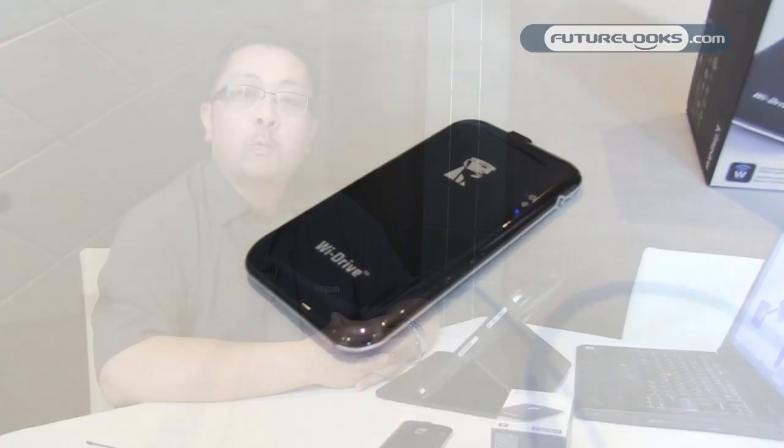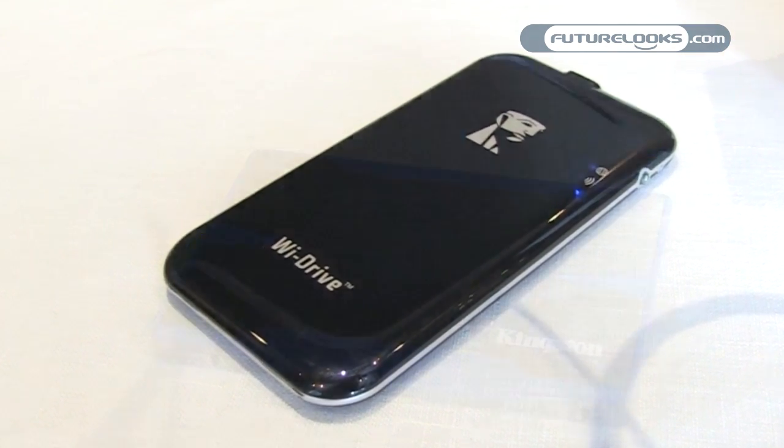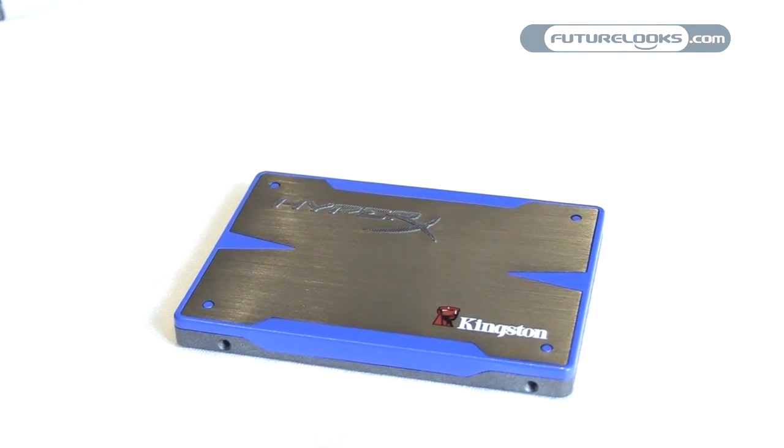Hi, my name is David Leong with Kingston Technology. Welcome to the Kingston Wow event from Computex in Taipei, Taiwan 2011. We have a couple of announcements we're making at the show. The first one is the Y-Drive, which is a wireless storage device for Apple devices. And the second device is our brand new HyperX SSD.